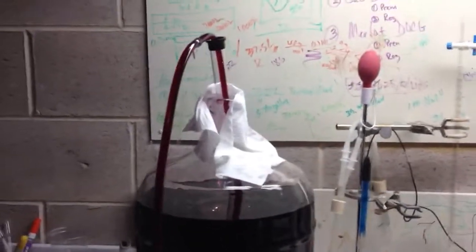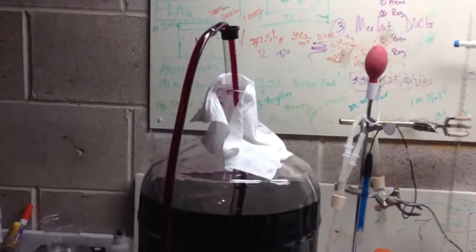Hello, everybody. This is Joe from Venus Periore, continuing our Merlot experiment.